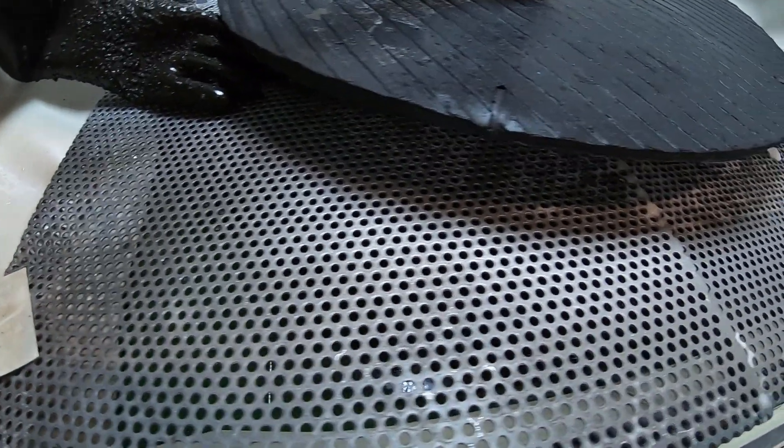Down in there is the sump. That's where the glass and the water live — it's a closed loop system. There's probably 120 litres of water down there and a few kilos of glass beads.